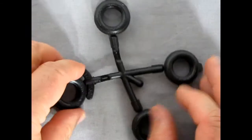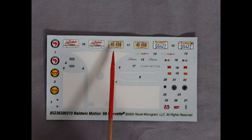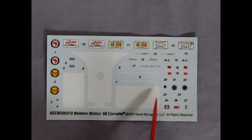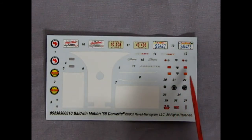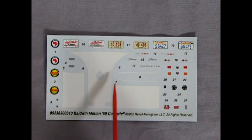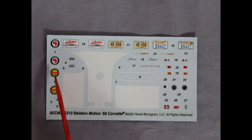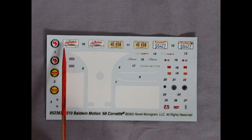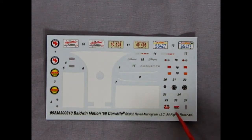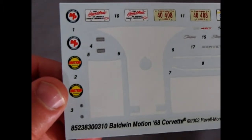Finally, the decal sheet has license plates — 4408 from Illinois and an SS427 California plate in the more modern style. There are gauges, turn signal lamps, and enough decals to replace all the molded scripts on the car. Then there are the very awesome Baldwin Motion Corvette stripes, Baldwin Motion logos, 'Heartbeat of America' Chevrolet license plates, a cross 427 air cleaner decal, and under-hood decals. Very nicely done and well executed by Revell.